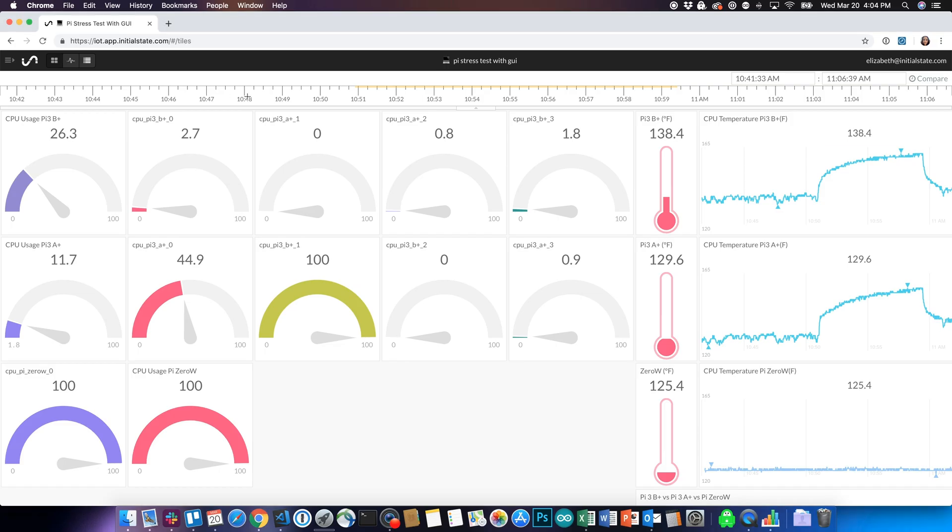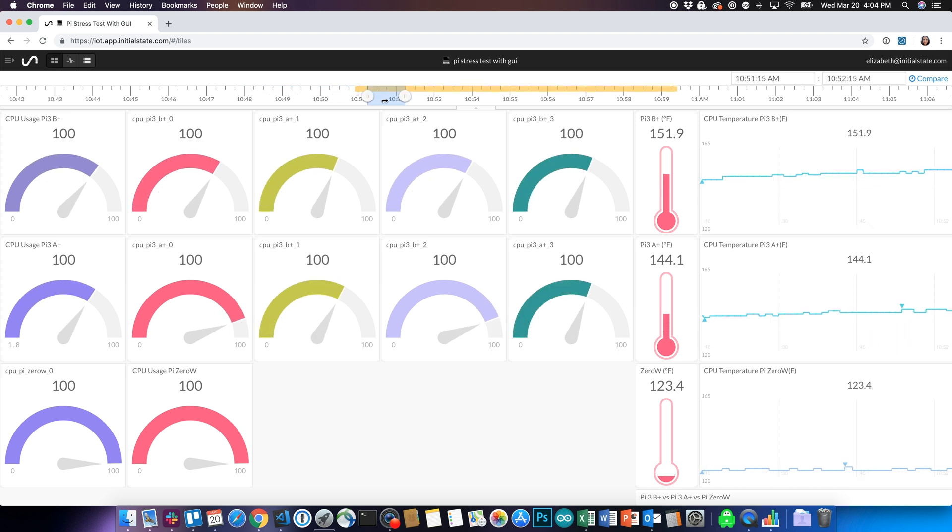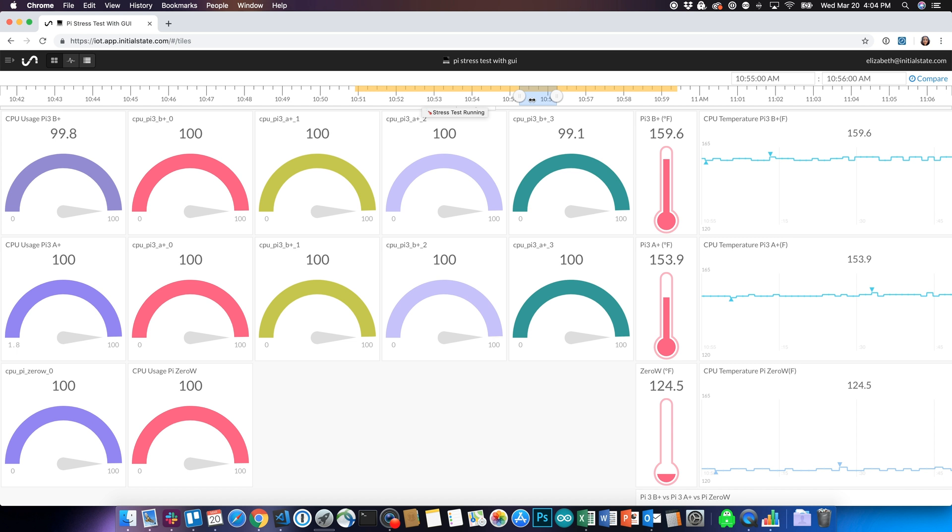One thing I want to mention is that while loading the packages to run the Pi Health dashboard on each Pi, it took a little longer for each package to load on the Zero versus the Model 3s. This is likely due to it having a single core processor compared to the quad core on the Model 3s, so it's generally going to run a little bit slower. Let's start with the GUI attached. When we run the stress test, we see that all of the CPU usage goes to 100%, but make sure to note that the Pi Zero started at 100%.